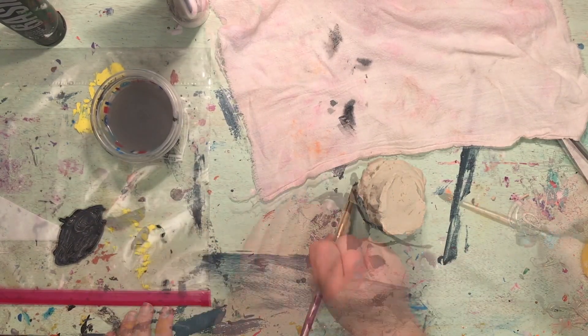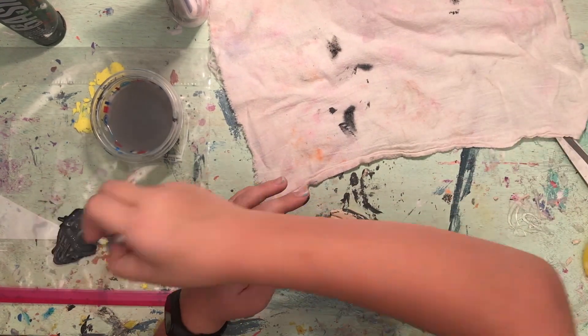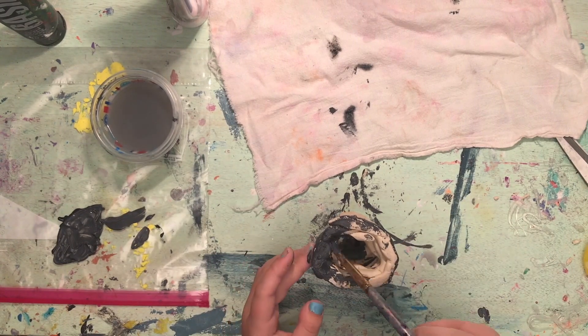The last step is to paint the DIY tornado. I used black paint for most of the tornado and added white for the harsh parts of the wind and green for the base to symbolize grass.